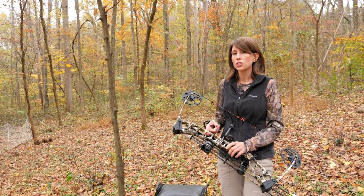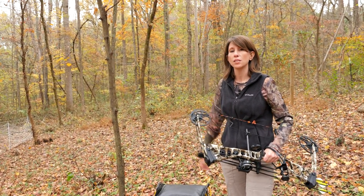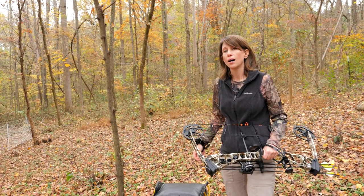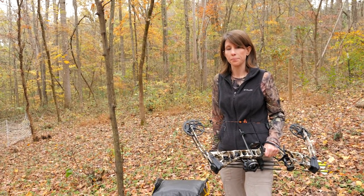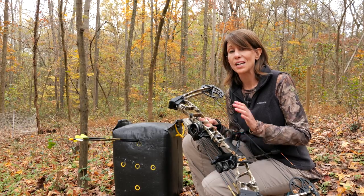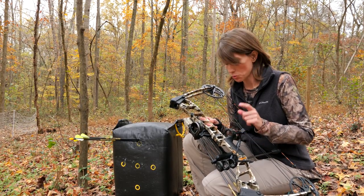If you're interested in knowing more about choosing a bow, check out the previous video on choosing a bow for the first time. Unlike a long bow or even some recurve bows, a compound bow is meant to be used with an arrow rest. There are three main styles of arrow rest, each with different variations: the launcher style, the drop away, and the containment style.